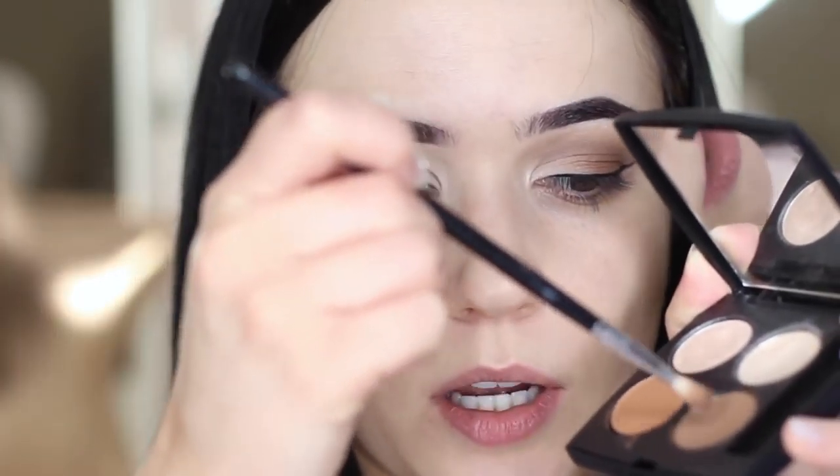I'm going to go in with our contour shade. This is about three shades darker than my skin. We're using all neutrals today. Tap off the excess. We're going to start on the outer edge of the eye, and I'm keeping my eyes open.